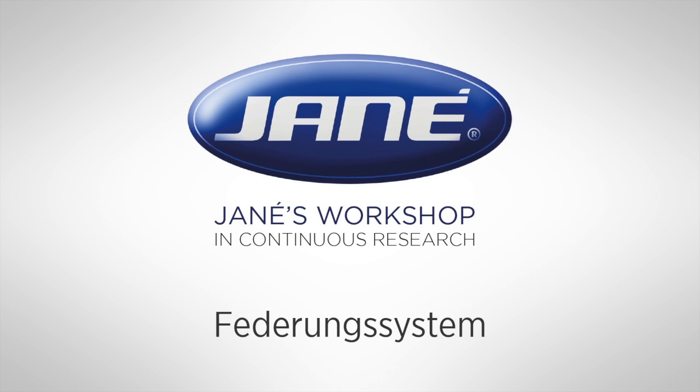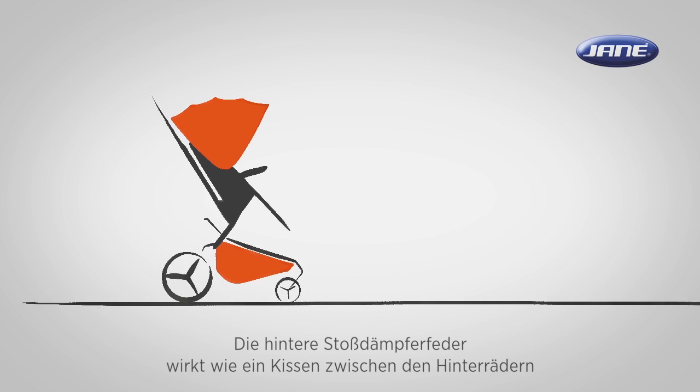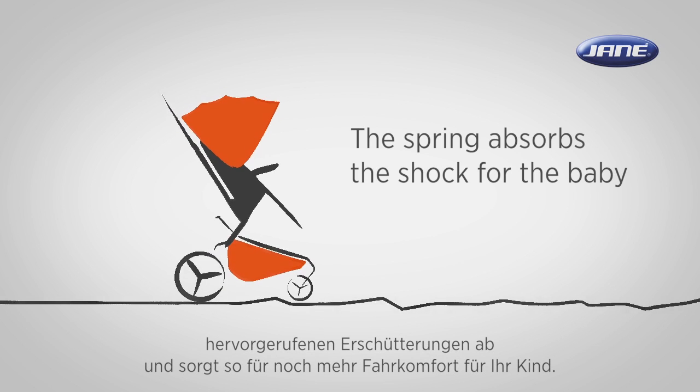Introducing the central shock absorber. The rear shock absorber spring acts as a cushion between the rear wheels and the frame of the stroller, and absorbs the shock for the baby produced by rough road surfaces.